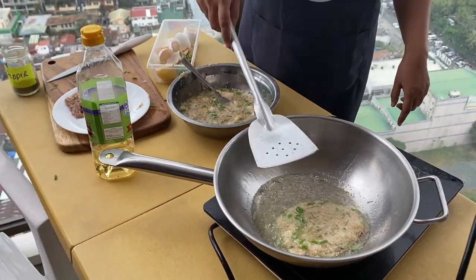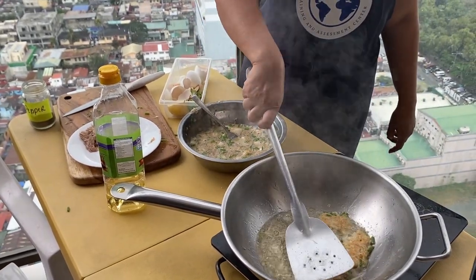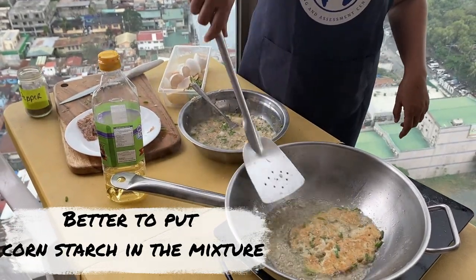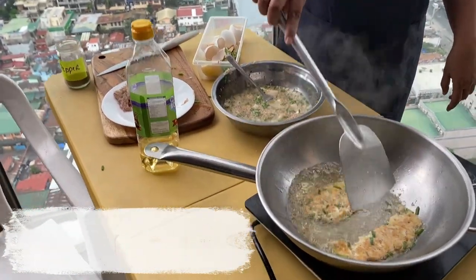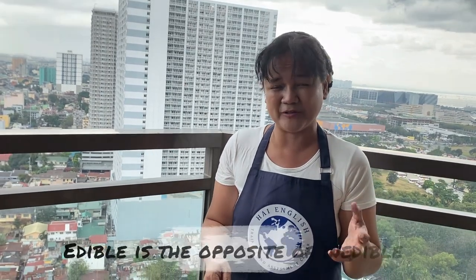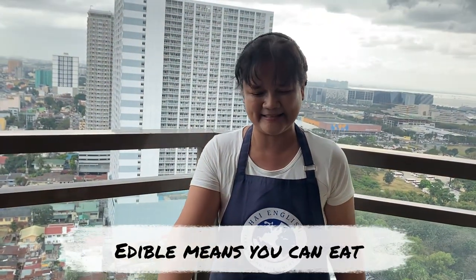When it's strong enough, that's the time we flip it. Uh-oh. It's better to put corn starch actually — corn starch makes it stronger. So this is not such a success, but it's edible. Edible means you can eat this. The opposite of edible is inedible, which means you cannot eat it.